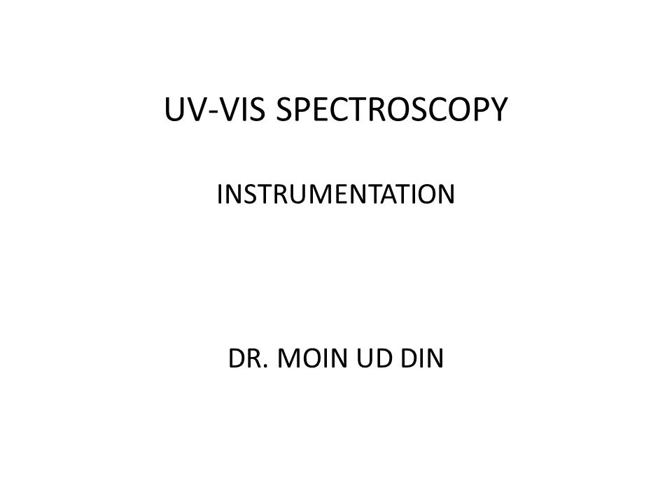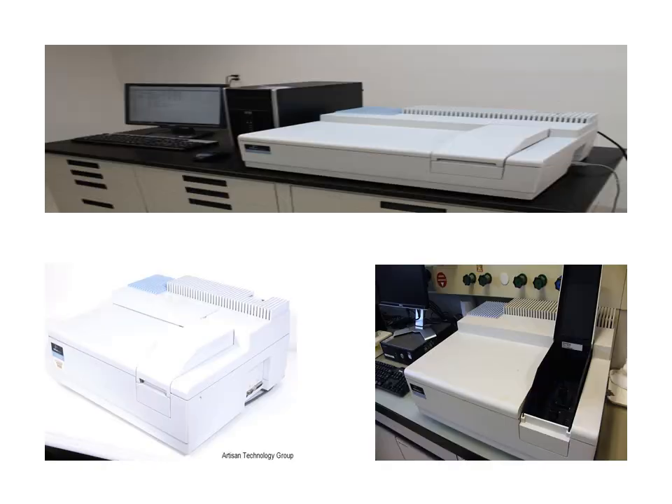Hello dear students, I am Dr. Moim. In this video we are going to discuss the instrumentation of UV-Visible spectroscopy — all the parts of a UV-Visible spectrophotometer in detail. This is how the spectrophotometer looks. It is a double beam instrument made by Perkin Elmer. There are different companies manufacturing spectrophotometers. Here is the main part of the spectrophotometer and here is the system computer, the CPU, from which we control all the functions.